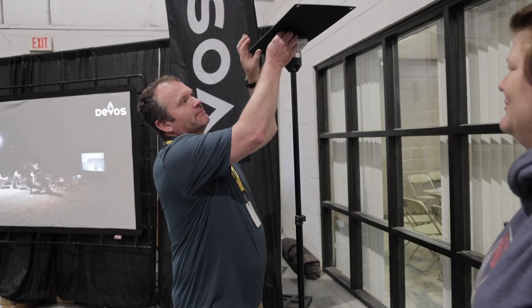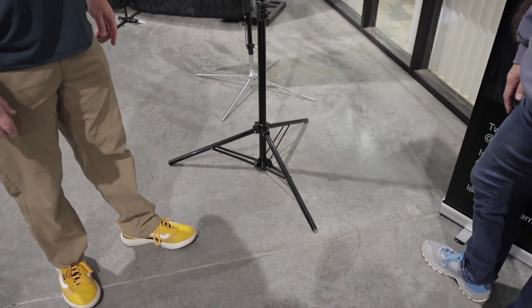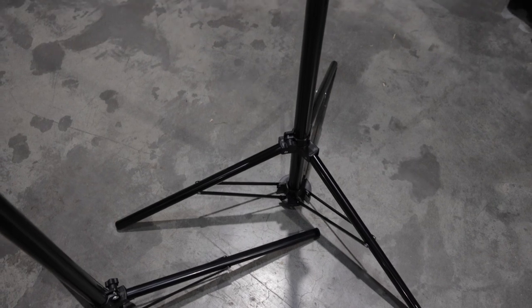What kind of mounting systems do you have? The light comes with an adjustable tripod base. You can adjust it way up or way out depending on your use.